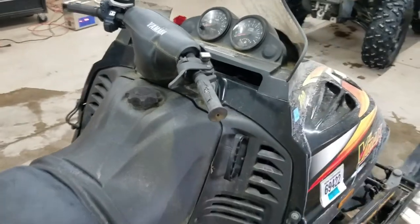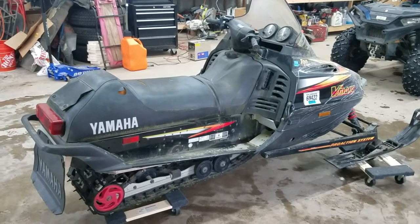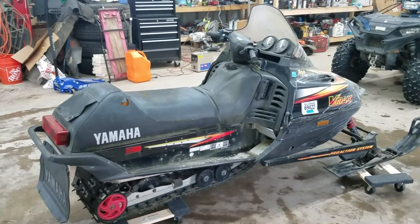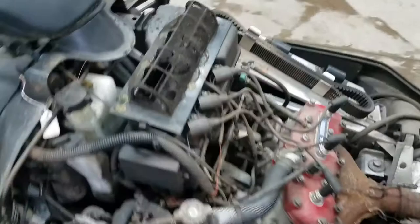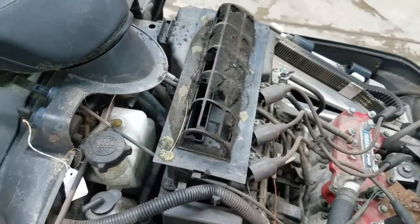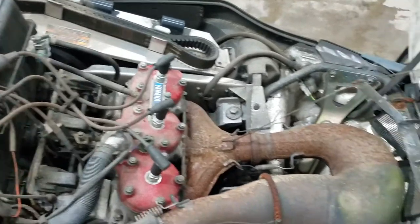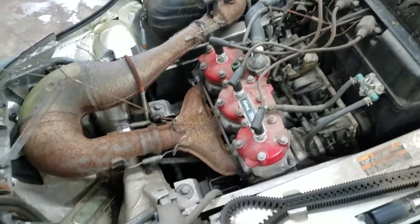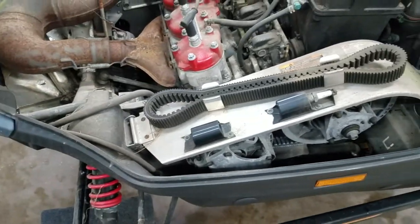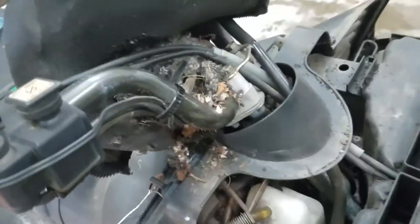Assuming we get it working, I'm gonna start with the spark and compression — that should be fine. I got it from a somewhat respectable person, a buddy of mine, so I'm not too worried about it. The red top battery — heard people go all kinds of crazy over those. With 6,000 miles people say these things can get into the five figures on an original motor if treated well, so we'll see.